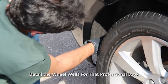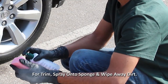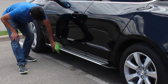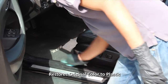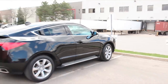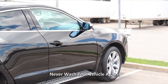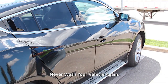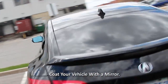New cars don't have dirty wheel wells — this is a good time to spray some Trim and Tire into the wheel wells and detail them the same way. For the plastic trim on this vehicle, we're going to spray some Trim and Tire onto a sponge so we don't get overspray onto the paint. Trim and Tire not only cleans and protects but also restores the original color of the plastic and rubber. You can also use it on the rubber around the windows. Now look at that shine — this is what we're talking about when we say a mirror finish.